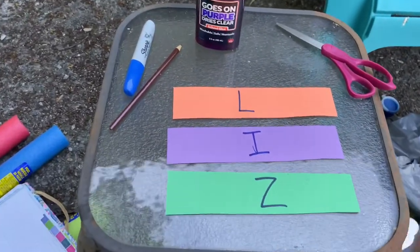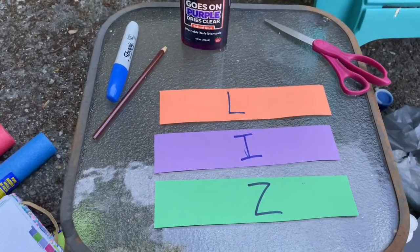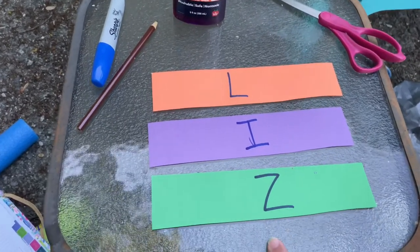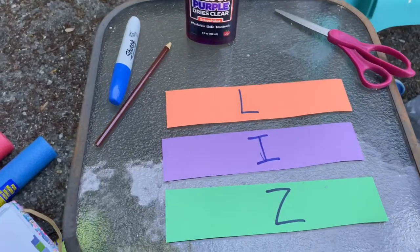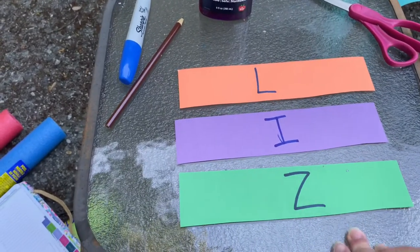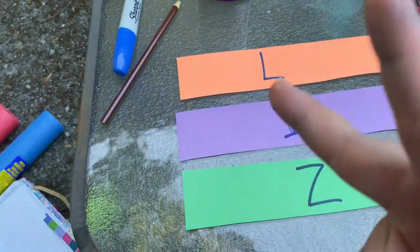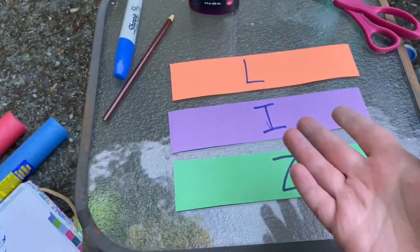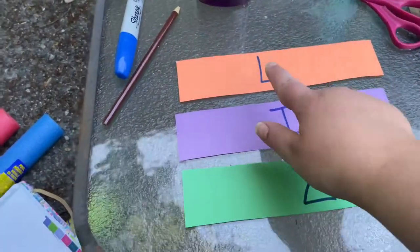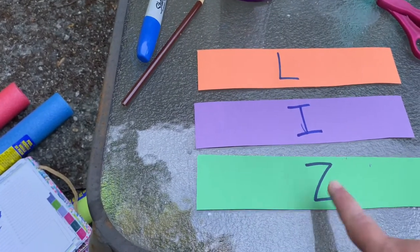Today we're going to be doing a name recognition activity — we're going to be making a name chain. I'm going to be using my nickname Liz to show you how I do this. First, you're going to need a couple of pieces of construction paper and you're going to cut them into strips. I just cut off the bottom of three pieces of construction paper to get the letters of my name, then labeled them with capitalized letters because these are easier for our friends to recognize.